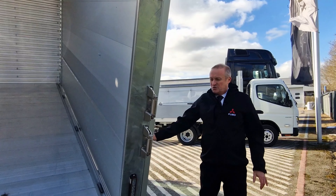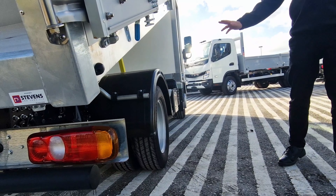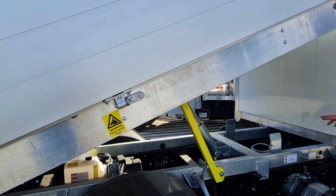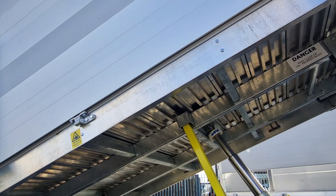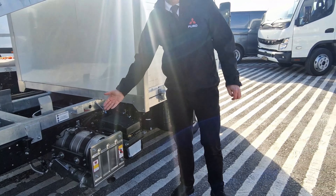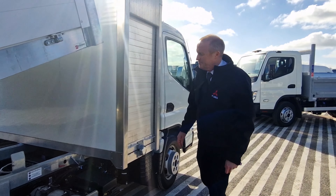These vehicles again have twin rear wheels, perfect for traction and load spread. The chassis is also fully galvanized on these bodies and underneath for longevity and no worries with rust in the future. As per the tipper, there's a Euro 6 engine, perfect for city work and all the emissions controls that are coming in.